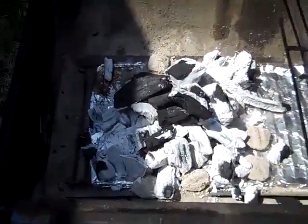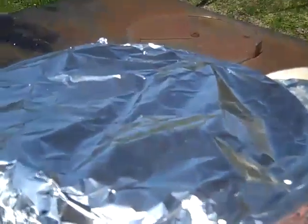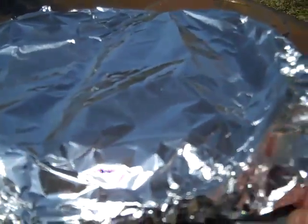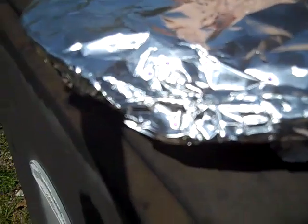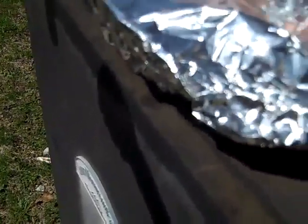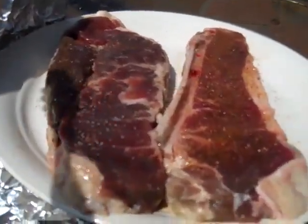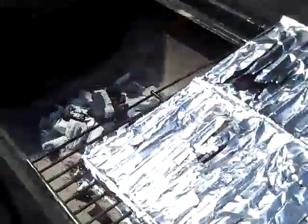Looks like the fire is ready, so we're going to go check out our steaks and take them out. Had these covered — it's good usually to get whatever you're going to cook to warm up just a little bit, get some of the coldness off of them before you put them on the grill. They cook a little bit better that way. So there they are, two KC strips.